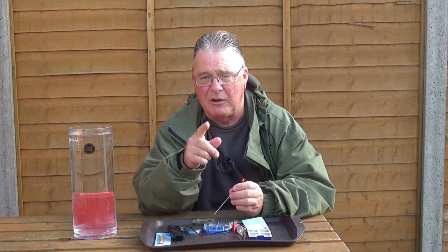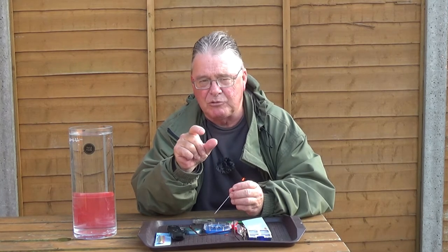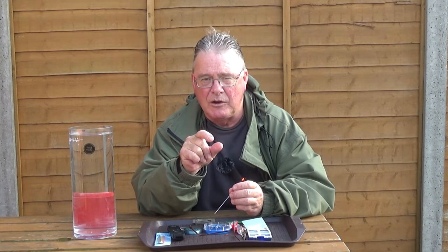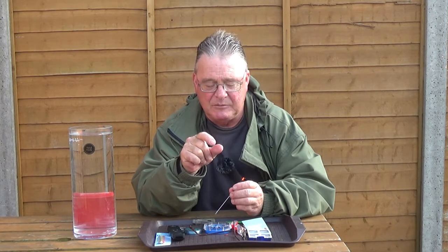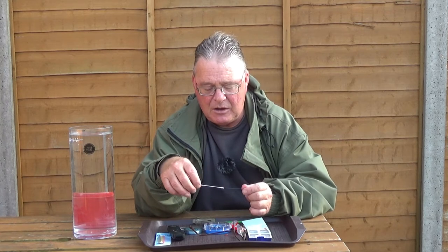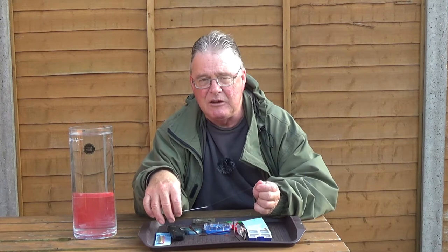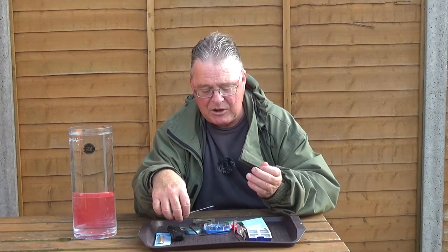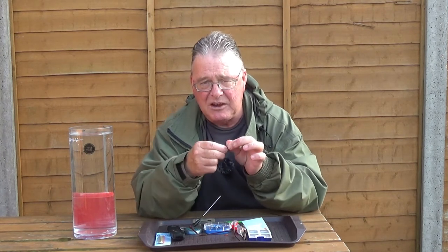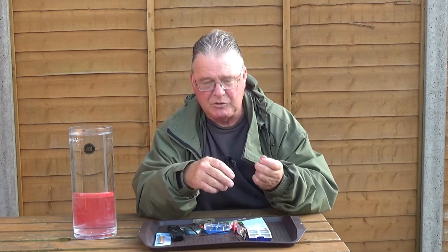These are called shirt button style, where the shots are evenly spaced out like the buttons on a shirt, or what they call a bulk, where the shots are pulled together to form one lump of lead. You also need to consider the fact you need to have a lighter shot nearer the hook. So we're going to break this down: we're going to put a number ten closest to the hook, followed by a number eight.